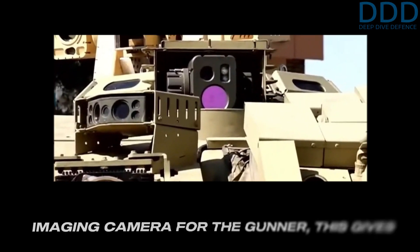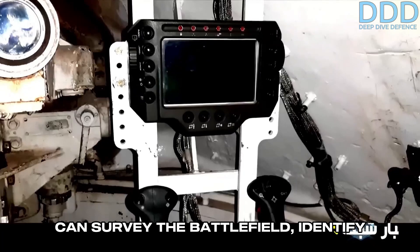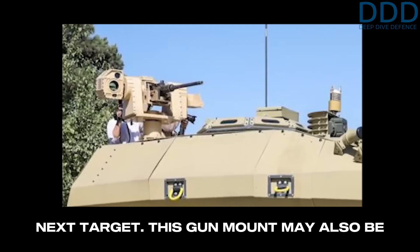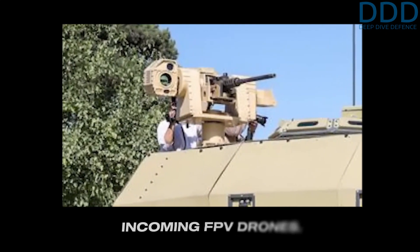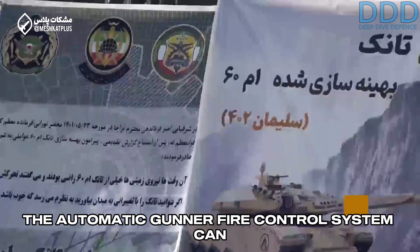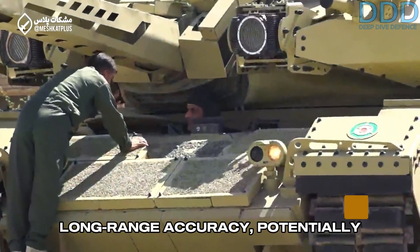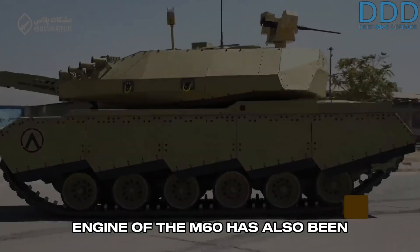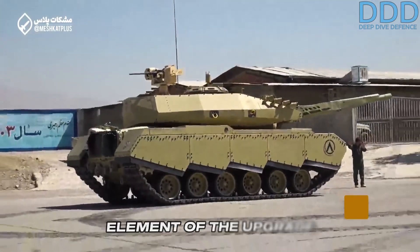When combined with the upgraded thermal imaging camera for the gunner, this gives the tank a hunter-killer capability. In this operation mode, the tank commander can survey the battlefield, identify targets, and pass them on to the gunner, who can then identify and engage them using the better gunner optics, all while the commander continues to search for the next target. This gun mount may also receive in the future an automatic engagement system to counter incoming FPV drones. The automatic fire control system can independently track targets and uses inputs like wind sensors to enhance long-range accuracy, potentially extending the effective engagement range of the M60 to over 2 kilometers. The engine has also been reportedly upgraded, handling the increased weight better and improving mobility.